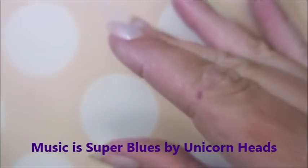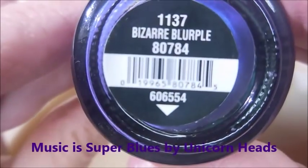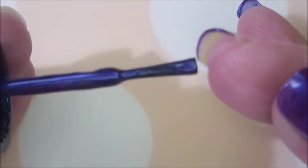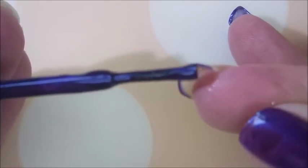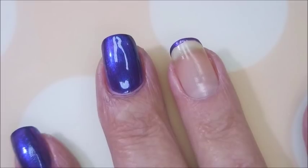I'll be using IMK's Peel Ease as my base coat and here is China Glaze Bizarre Blurple. The camera's picking it up more blue — it's definitely Blurple. So I'm going to cap my free edge first. This is one of those polishes that I really like to remember to do this step on.